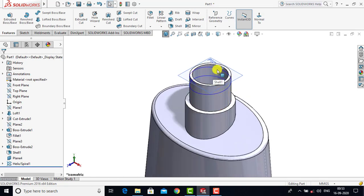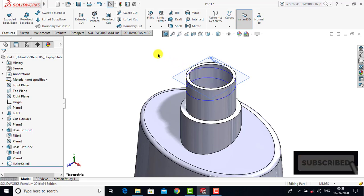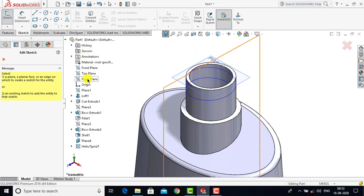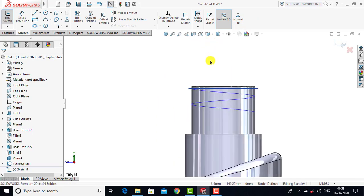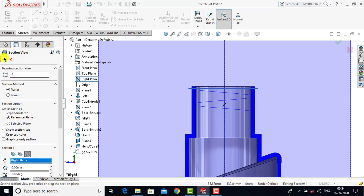Now we have to create the cross-section for the threads. Once the cross-section is created we can use the Sweep Boss feature to create the threads. To create the cross-section we need a sketch on a plane that coincides with the end point of the helix, so we'll use the right plane. We'll go to Sketch, select the right plane because it coincides with the end of the helical curve, then go to normal view. To get an accurate view we'll go to Section View and select this plane as the cross-section plane.